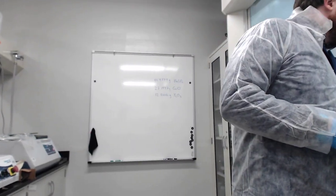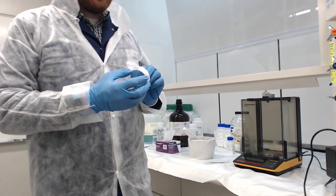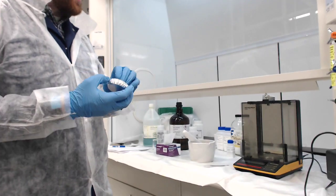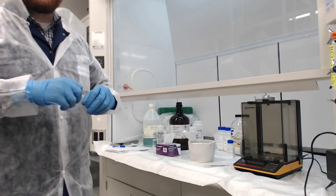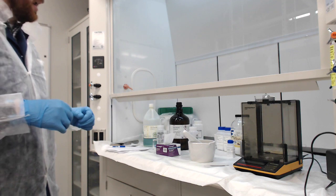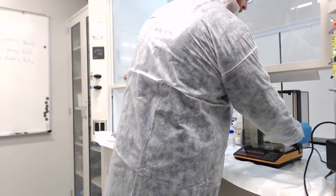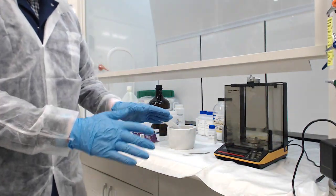So to start with, this is the balance that we're going to be using. We've also got these little aluminum weigh boats. We're dealing with some pretty fine powders, and there can be a lot of static forces that cause them to basically go everywhere. We're using metal weigh boats to help with that problem. If you use plastic or glass, you'll often have a lot more static forces at play.